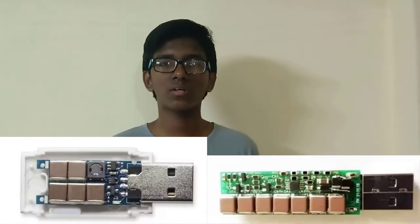The USB killer contains super-charged capacitors. When we connect it to a laptop, PC, or phone via the USB port, the USB port provides only 4V or 5V. The device draws that 5V power and charges its capacitors to store energy.